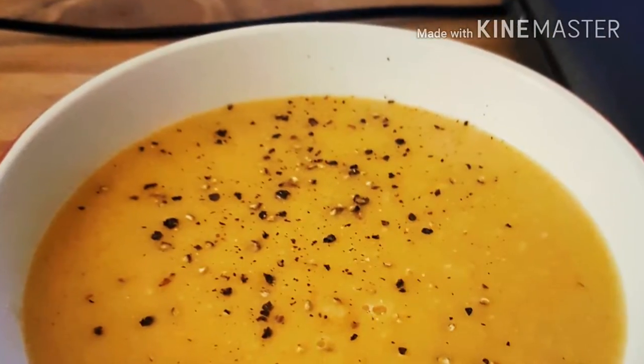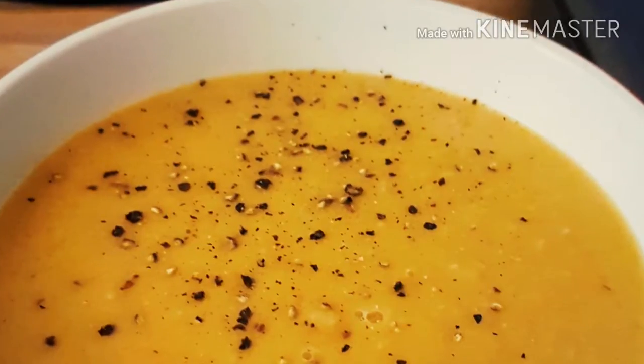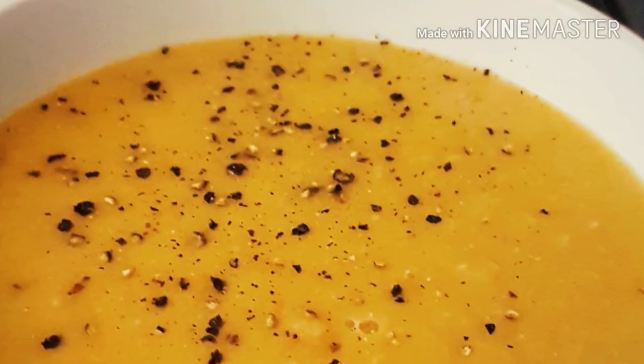With my soup I like to have a softer texture, so I puree mine, but it doesn't matter whether you leave it chunky or puree it — it's still beautiful either way. Thank you for watching.